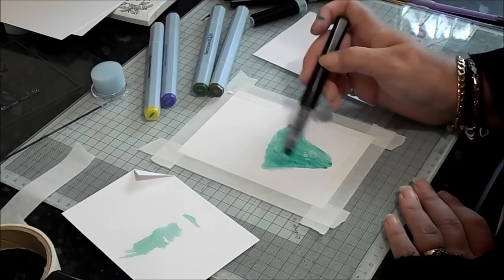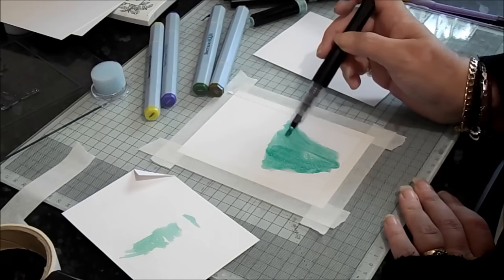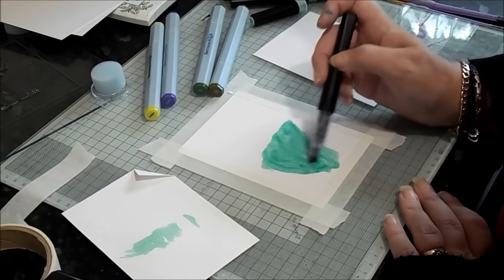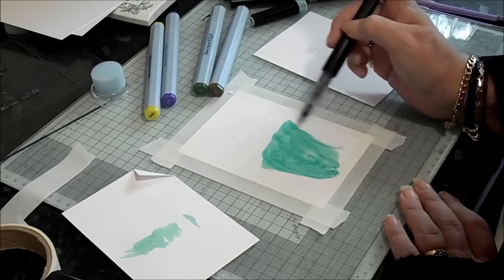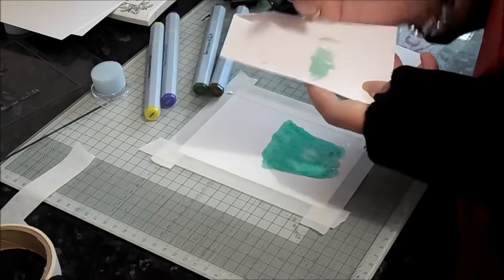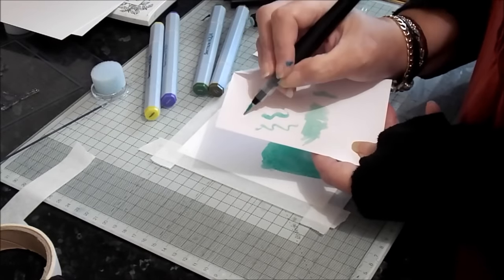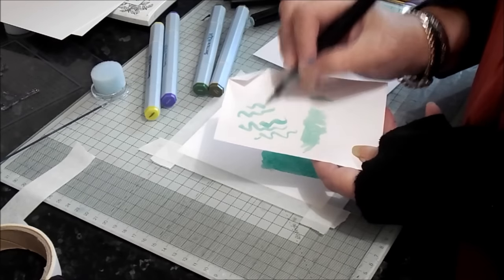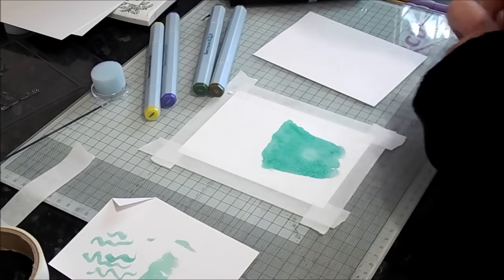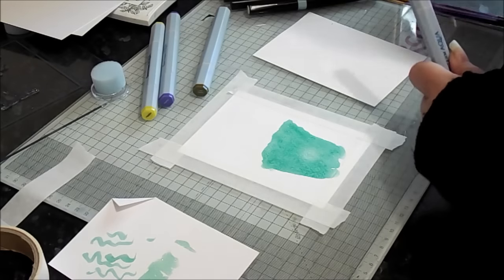You won't need to do that - I'm doing that because I want a large coverage, nice and juicy, because I want to mix it in with the Spectrum Aquas. Without squeezing, they are very, very juicy and will paint very, very nicely, as you can see. They are watercolour, they are water-based, so they mix with your Spectrum Aquas really well.